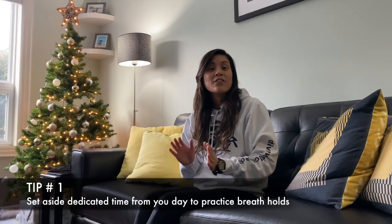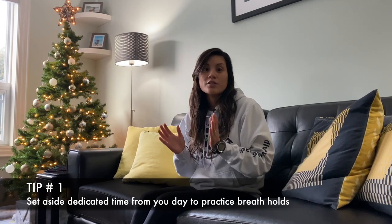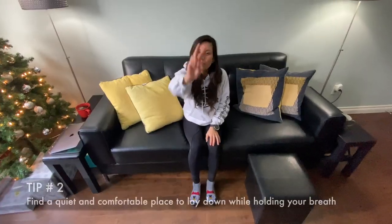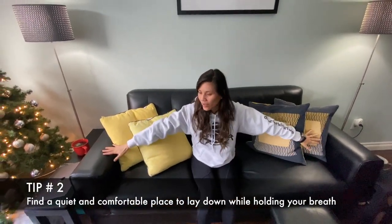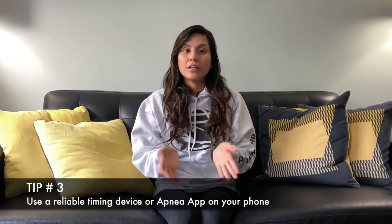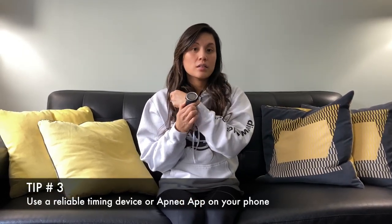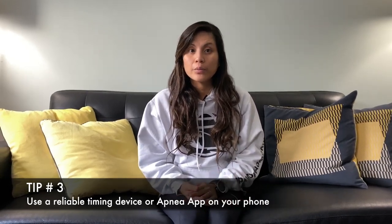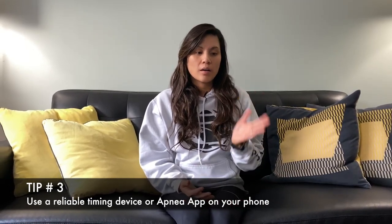Tip number one: dedicate 15 to 30 minutes of time out of your day to focus on your breath hold. Tip number two: find a quiet room and a comfy couch that you can lay on. Tip number three: make sure that you get a timing device like a dive watch, a normal stopwatch, or an app on your phone to be able to time your breath holds.